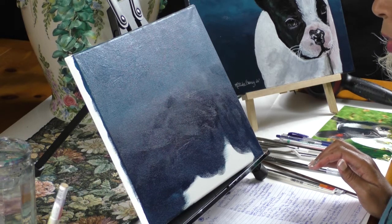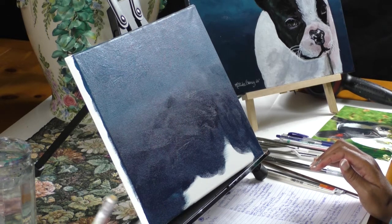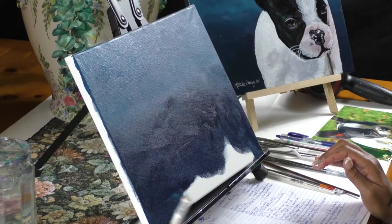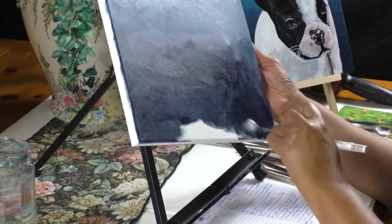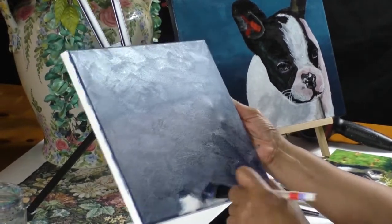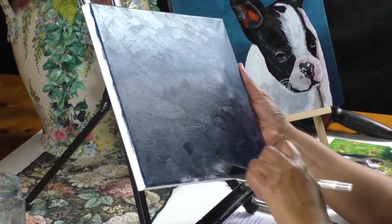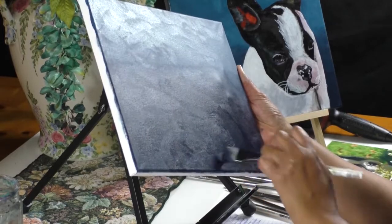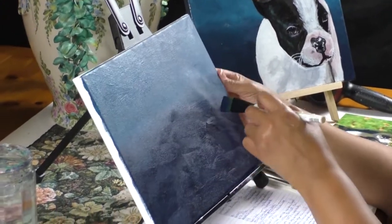I've got my phthalo, ultramarine, burnt umber, and cad red medium. Just putting a little bit more of that in there and finishing painting this out. I saw one painting of two Labrador Retrievers that had a background like this — oh my goodness, the painting was so beautiful just because of the background. Okay, so we got our background. I'm going to blend this out a little bit, clean out my brush, and then blow dry it. We're going to blow dry it and then transfer on the image.